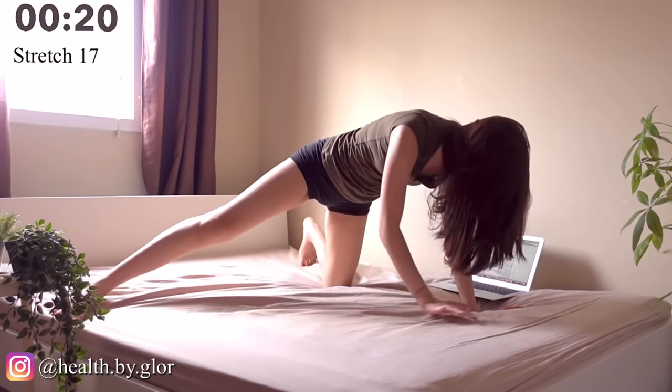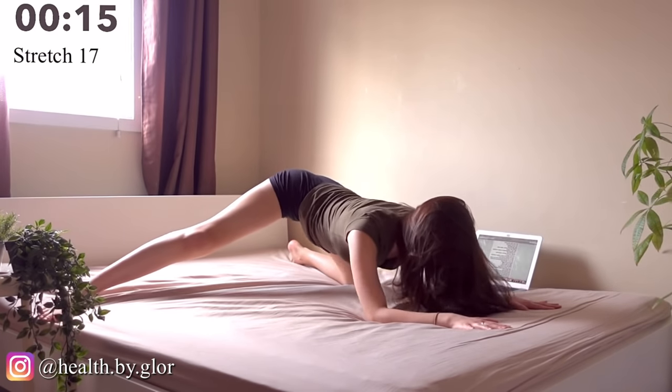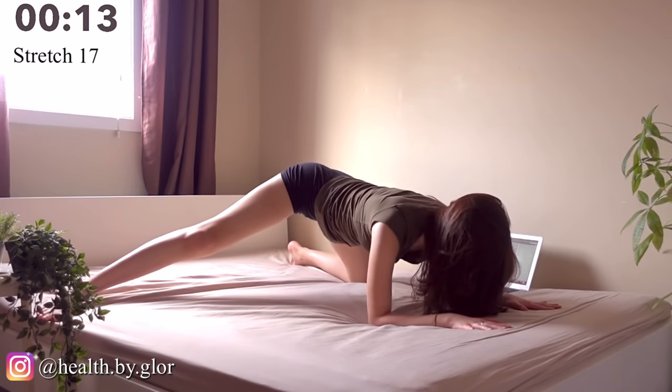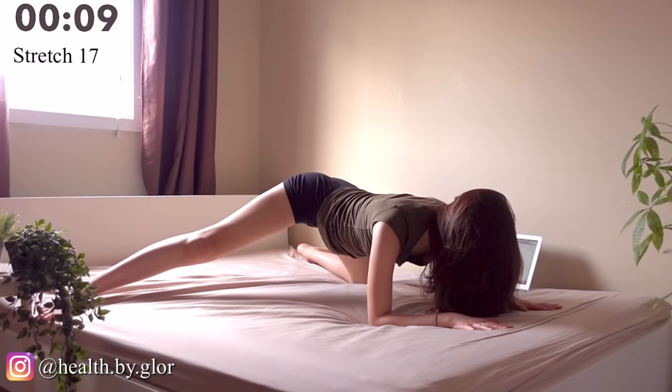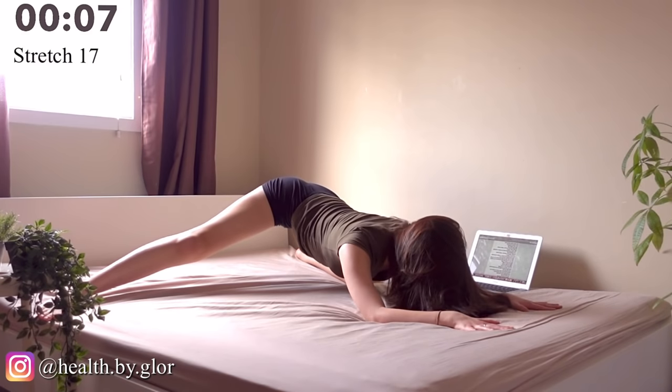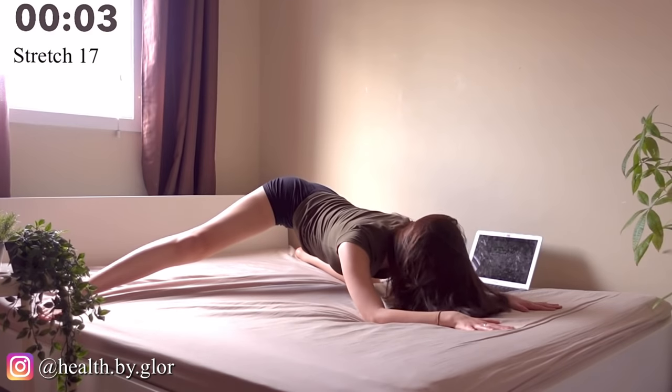Now we're doing a single leg pelvis stretch. You're going to extend one leg to the side and do the same movement — extend to the back, go to the front, extend to the back, and go to the front. Once again, you should be feeling the burn in your inner thighs.